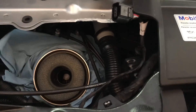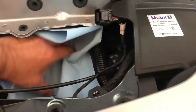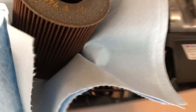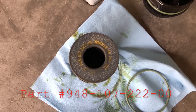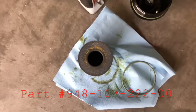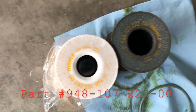I've got a little rag to hold it out. The bottom part is the one that has the markings, so I'm going to compare this one to the one I got from the Porsche dealership — same part number.